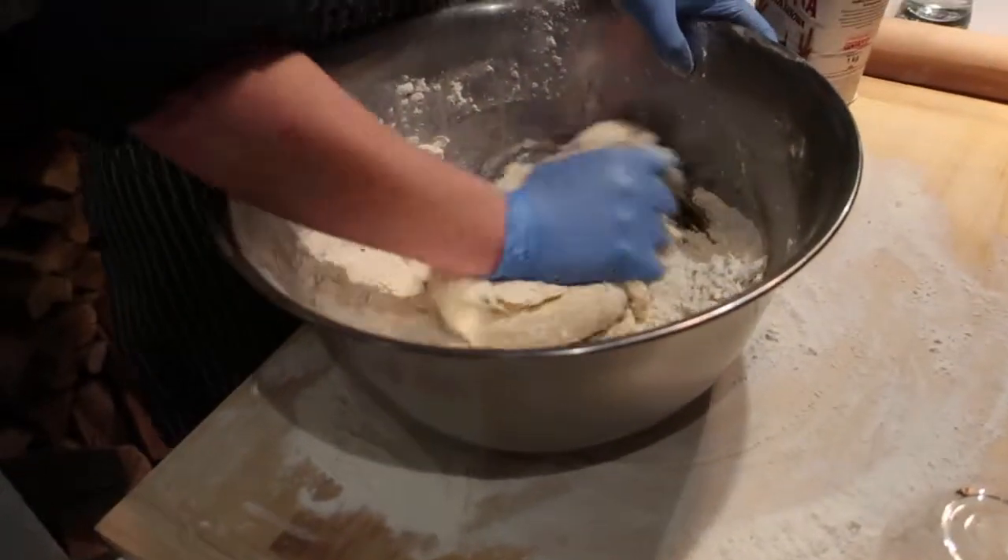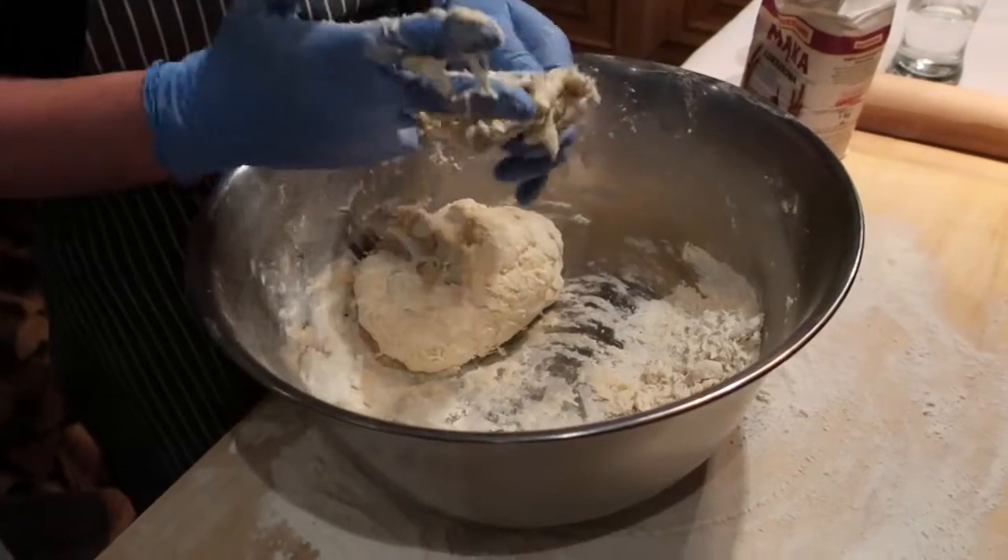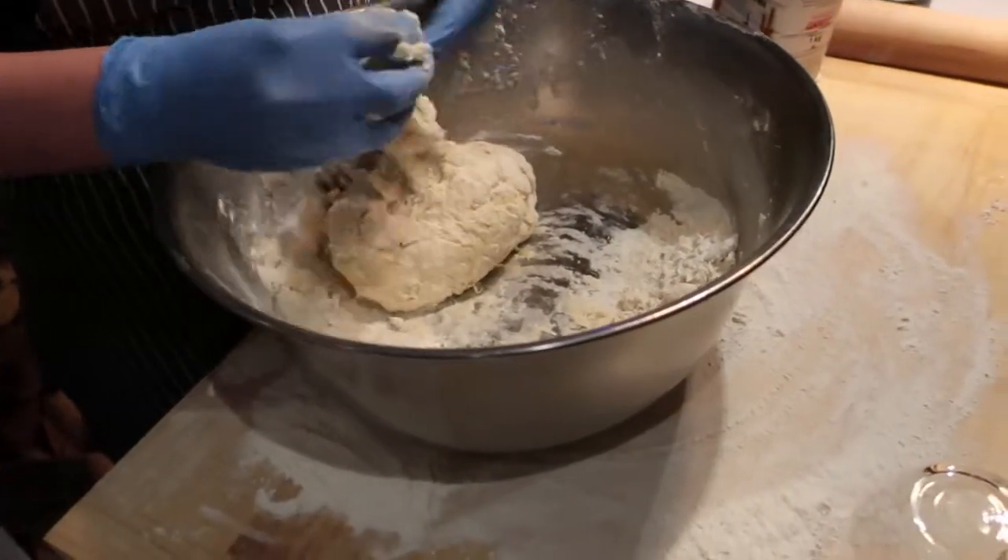This is boiled potato mixed together with this. What we ate now? Yes, we ate the Russian dumplings, yeah.